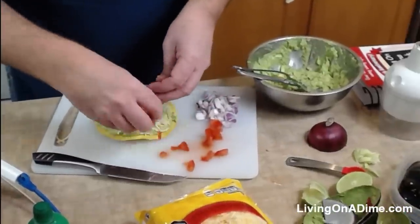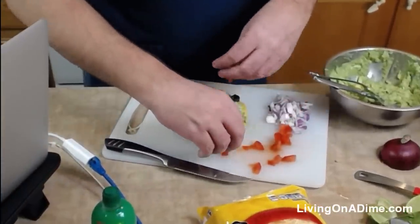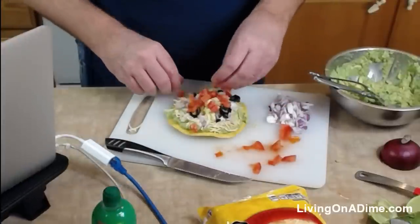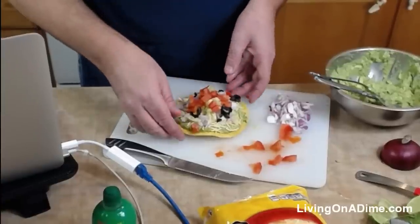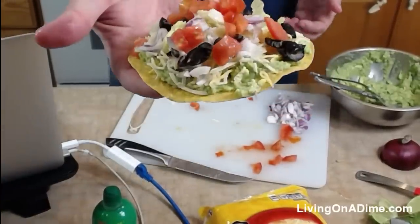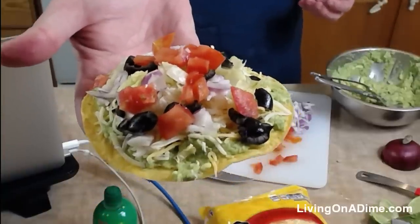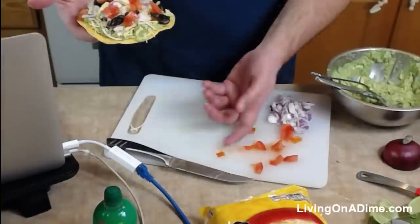Since Dave isn't here yet — oh, I should wait until he gets here so we can take a picture of this. Are you coming Dave? Don't eat it! Oh, have mercy — that is good guacamole. Look at that, guys. That is a guacamole tostada. It is so delicious. Except before I eat it, I'm going to have Dave take a quick picture.